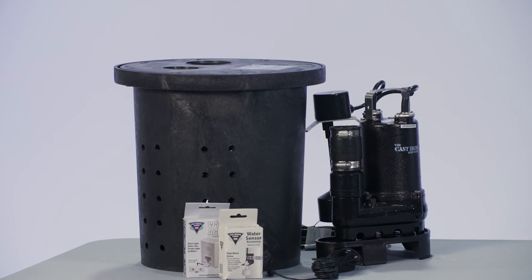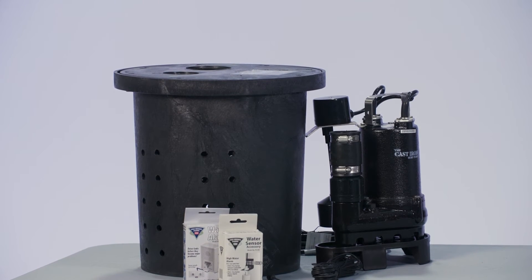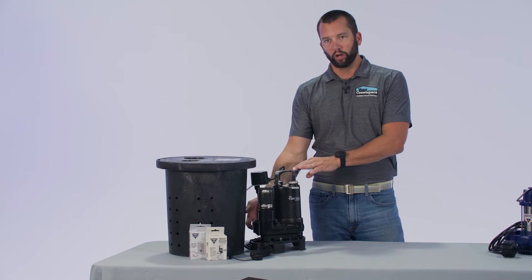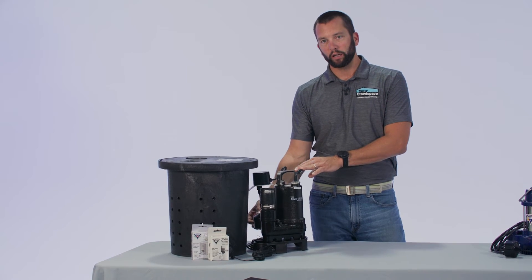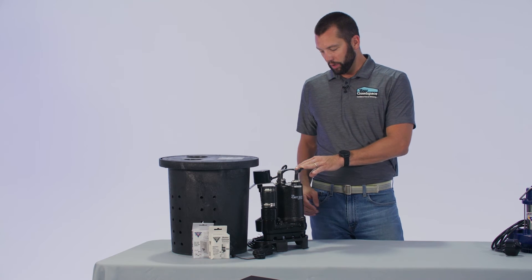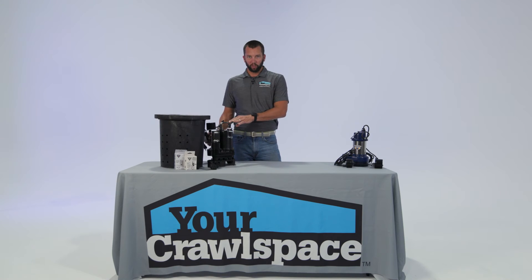This third horsepower sump pump kit is also available in a battery backup option. When this kit is purchased and installed it is ready to go — there's nothing that needs to be adjusted. The float switch on this third horsepower pump comes integrated to the pump; it's a vertical float, very reliable. It comes with an eight-foot cord.